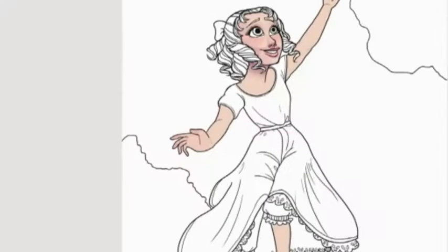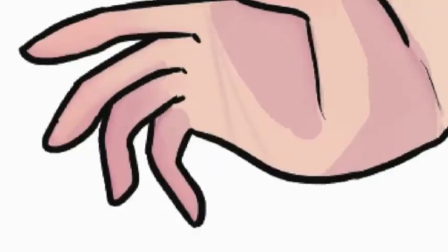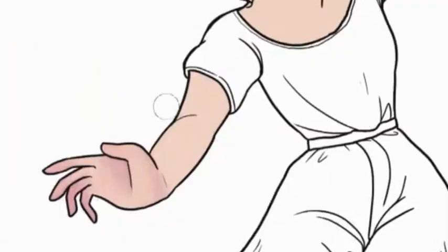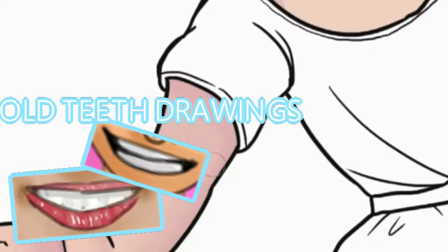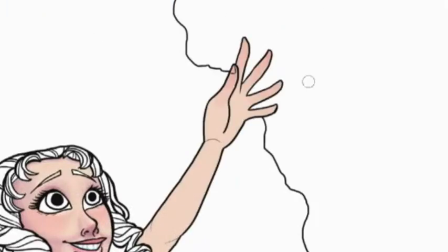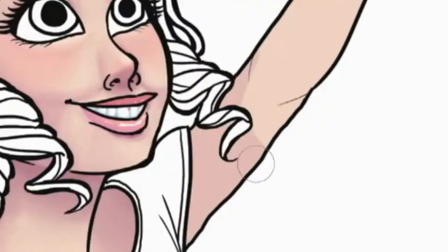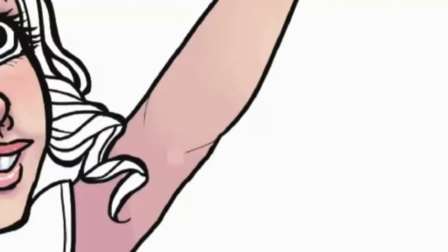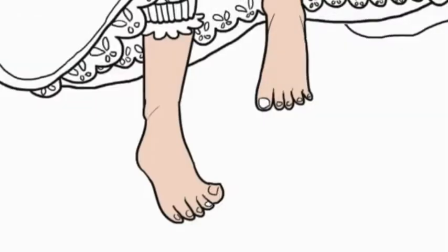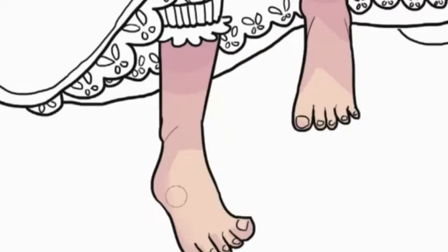Now I'm adding teeth, which I was super nervous about because I've had a lot of trouble drawing teeth before — bad teeth experiences. They just look really creepy and way too obvious. But I'm okay with it this time; not where I want it to be, but getting better so it doesn't completely throw off the picture, which is good.